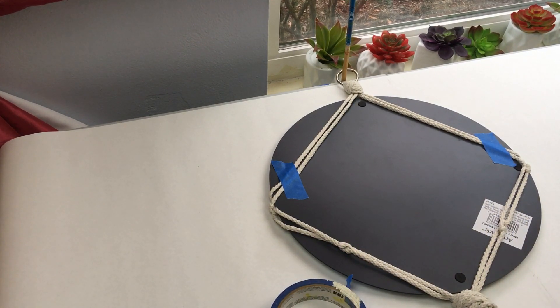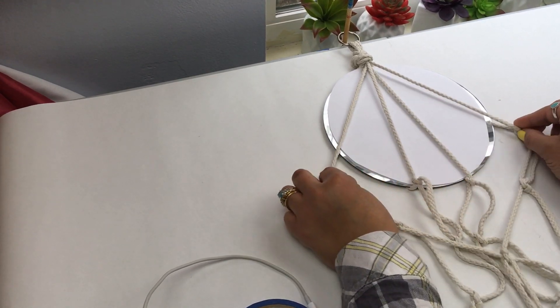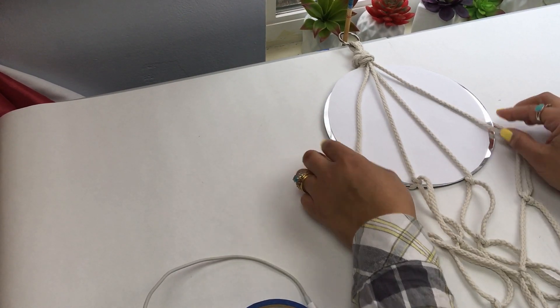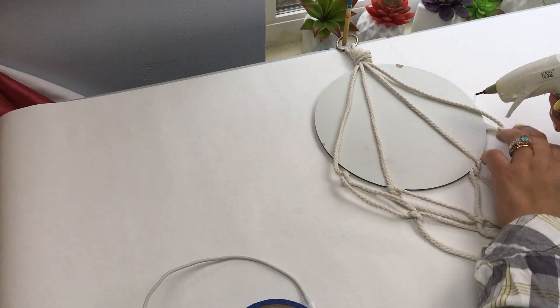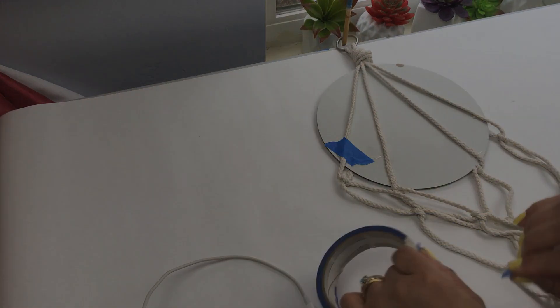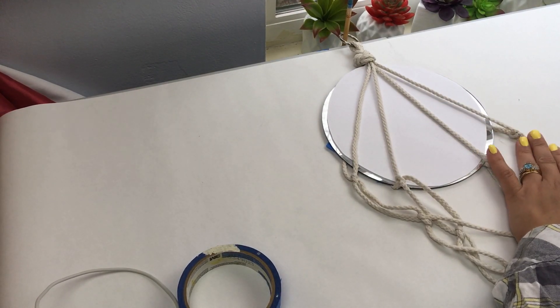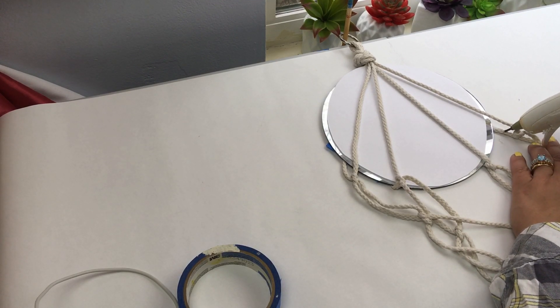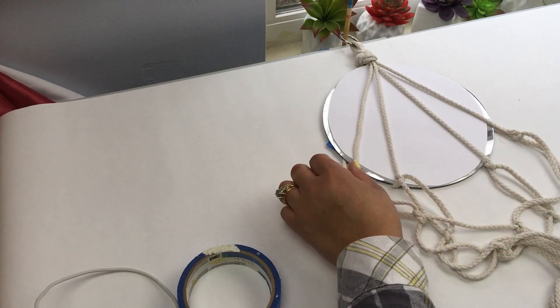So now we're going to put this big mirror to the side and we're going to work on our smaller mirrors. Here I have the Dollar Tree mirror. I'm just kind of placing it to see how I want it, and I guess this is kind of like the look that I want to go for. So I'm going to turn it around again and apply some glue and some tape as well. Obviously, once you hang this up on the wall, you don't want your mirror to slip out. Now I turned it around right side up and those little corners are a little loose, so I'm just going to apply some glue so that it is snug and the mirror fits snugly in there.